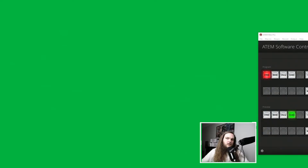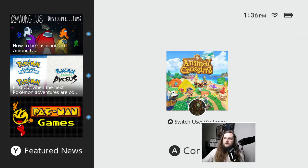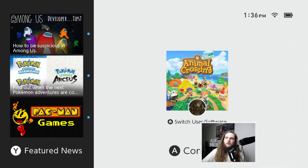You flip on the keyer after you turn on the green block in your scene, which is gonna look like that. Then you flip on the keyer, which will kill all the green, and now you're on top of the Switch. You can't see anything else anymore because it's just Switch. The Switch is off right now, but that's how that works — easy cheesy.